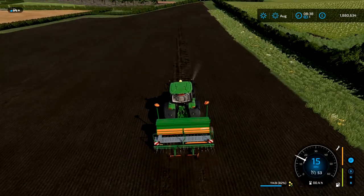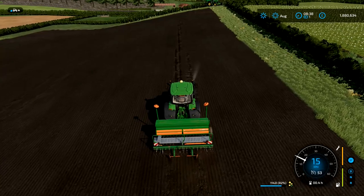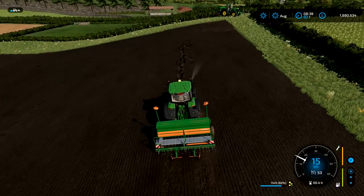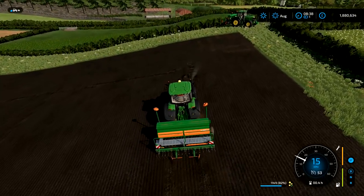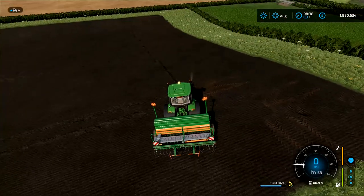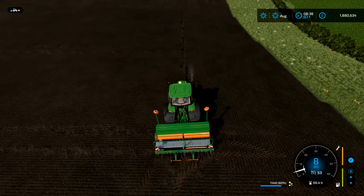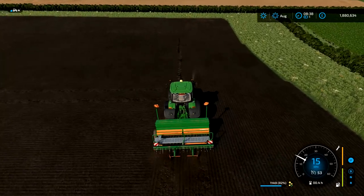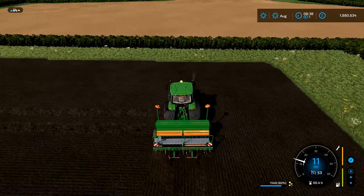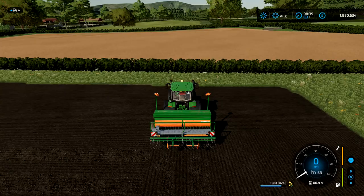These two seeders are found on Mod Hub. As far as I know there are no in-game seeders with tram line markers. There is another one on Mod Hub — I can't remember who makes it — it's a nine-meter seeder with tram line markers, but nine meters doesn't work out well for realistic play with a 24-meter sprayer since 9 doesn't divide into 24 evenly. So it's just easier to use this four-meter seeder. I used to use a six or eight-meter with the eDrive laner, as you may have seen in one of my previous videos.